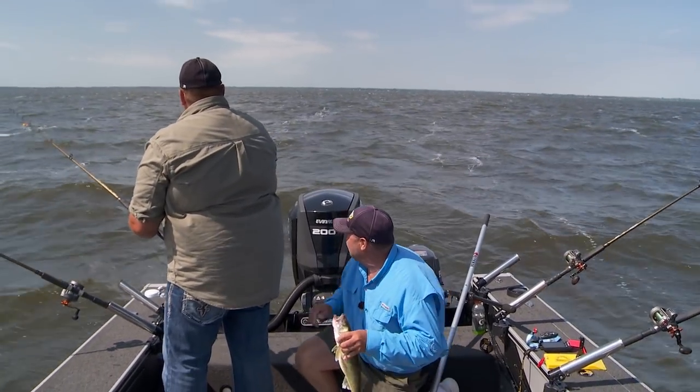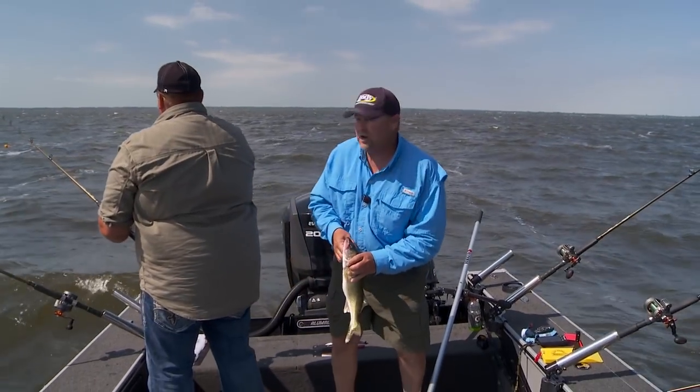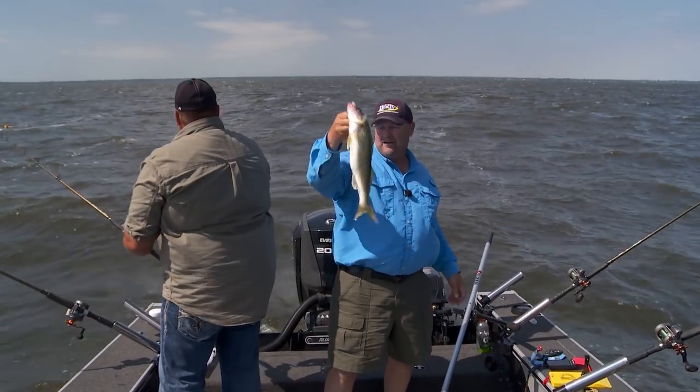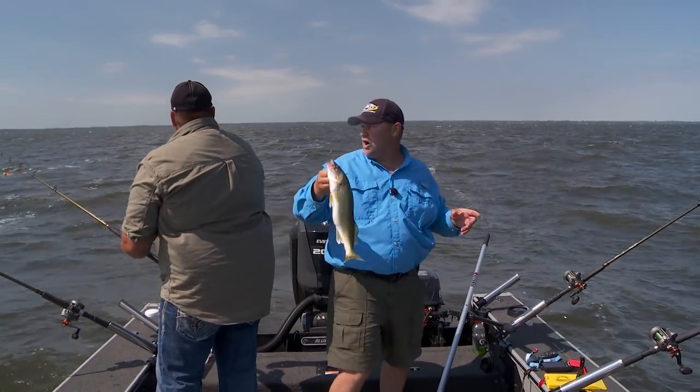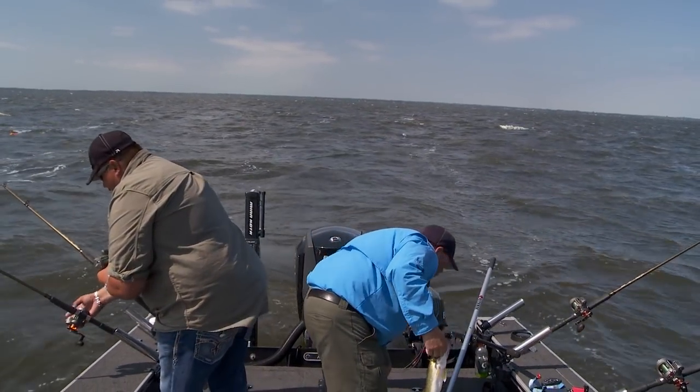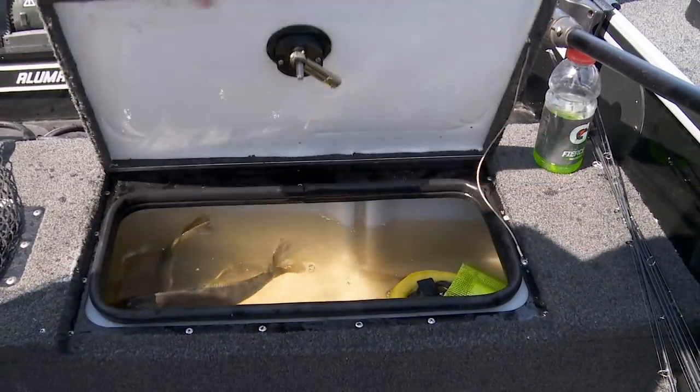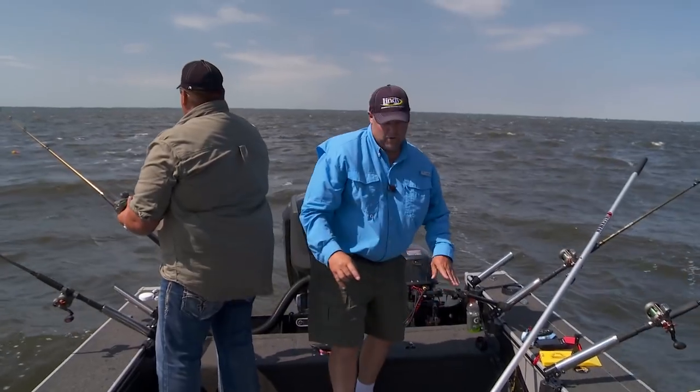That's another one on Fire Tiger. This one doesn't feel that bad — that's a great fish right there. Is that the rod we changed color on? It's a Fire Tiger — yep. That's a great fish right there, we'll throw him in. Now we're starting to stack them up.